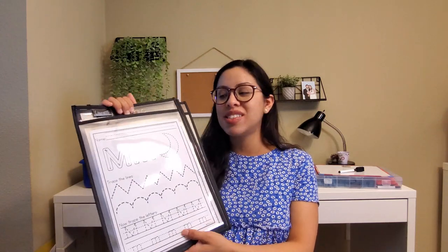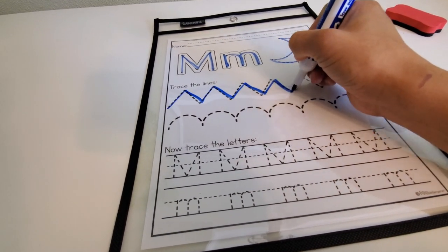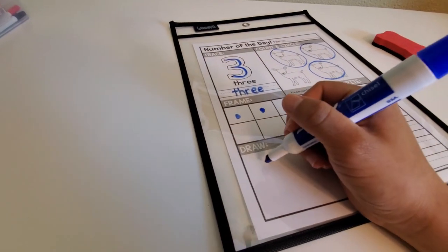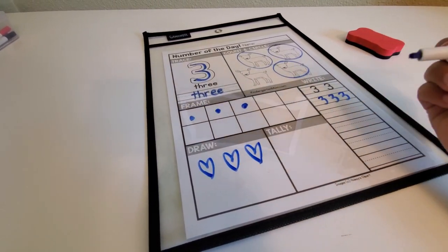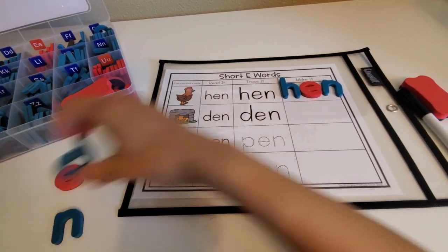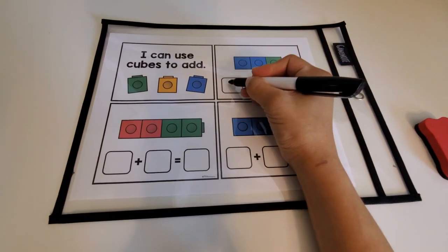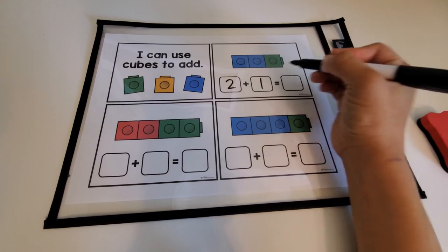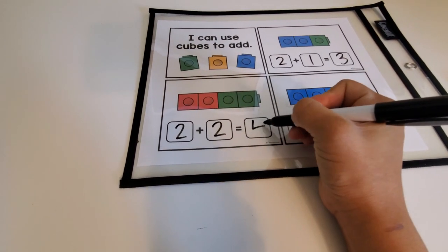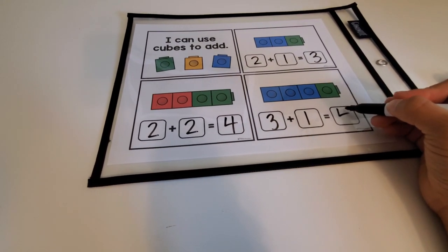The next item is dry erase pockets — I think these are a must in any classroom. I use activities in them as do-nows as well. At the beginning of the year, or for students still struggling with writing, I have them practice tracing letters, different types of lines, and tracing numbers. When students start learning CVC words, I love this activity from The Printable Princess where they read the word, trace it, and build it. For math, students with great number sense practice addition using manipulatives and writing the equation.